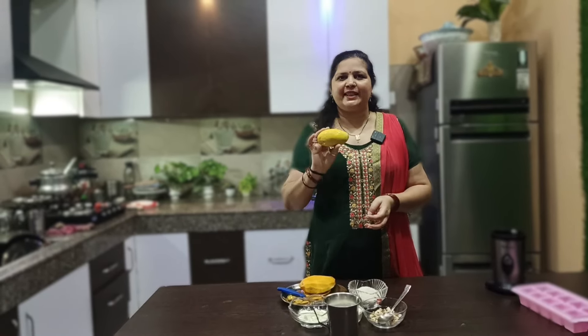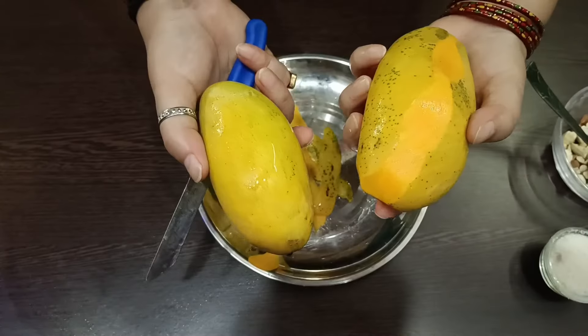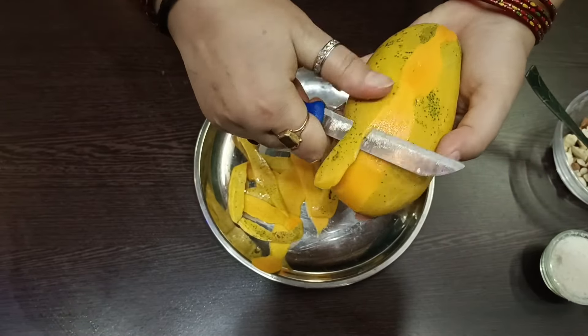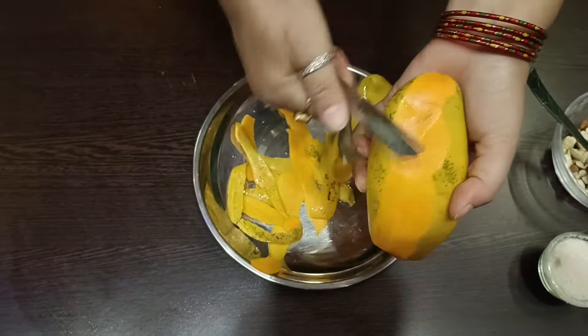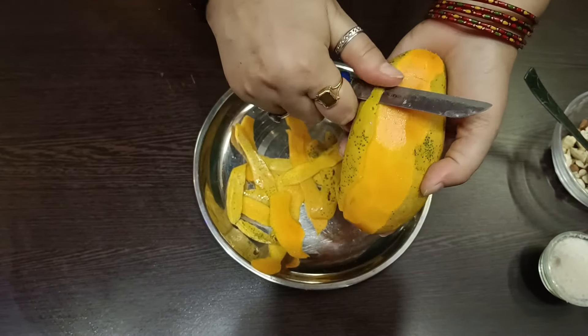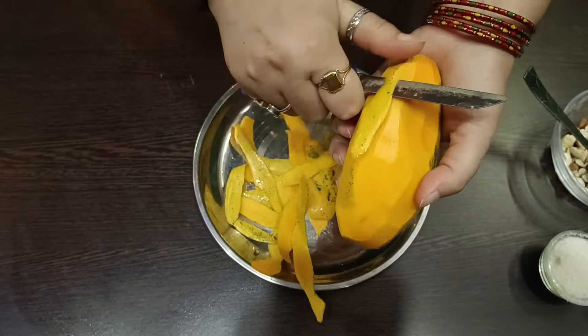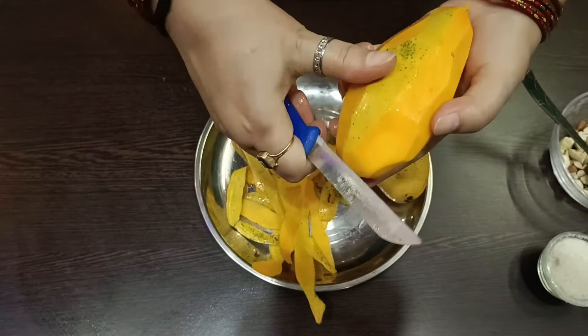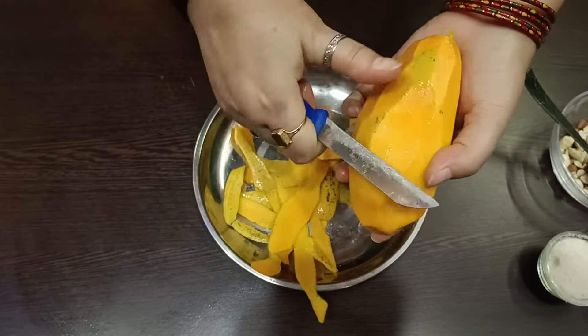Let's start making the recipe for mangoes. I forgot to show you in a small clip, but I am going to cut it first. We will make it without gas — this will be our kulfi.